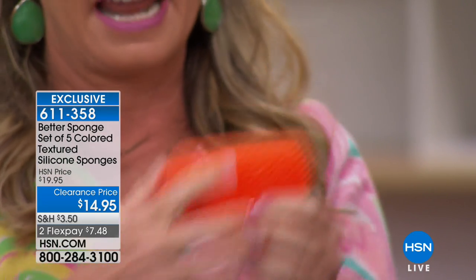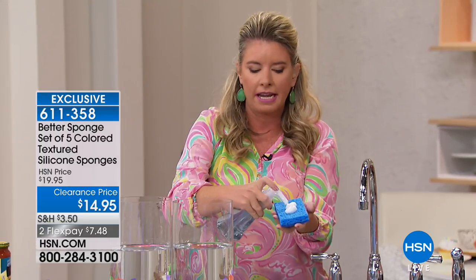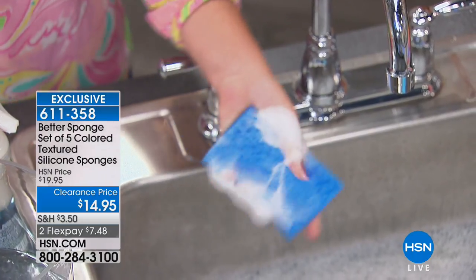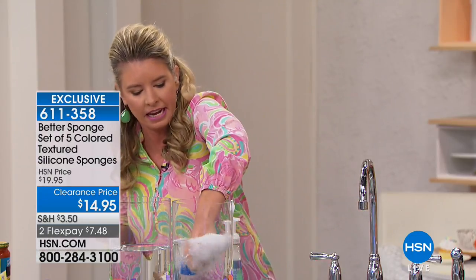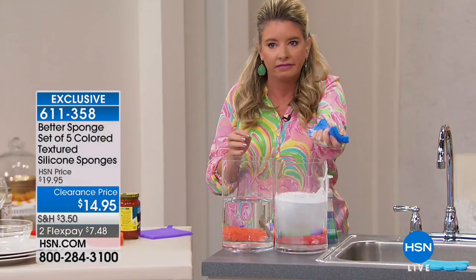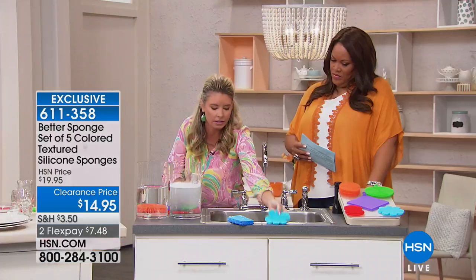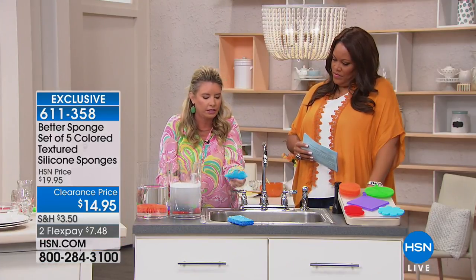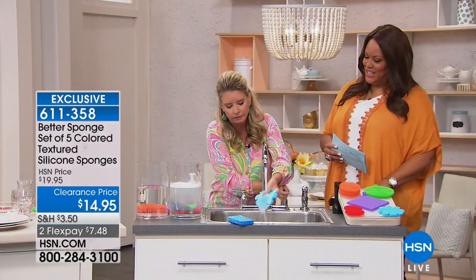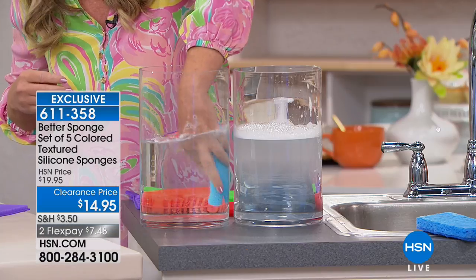It's on the inside and the outside. I want to reiterate — when you have soap on here it stays behind on the old sponge. You can see it still stays in there. But when you clean the silicone sponge, you rinse it off and it gets clean. There's nothing left behind.